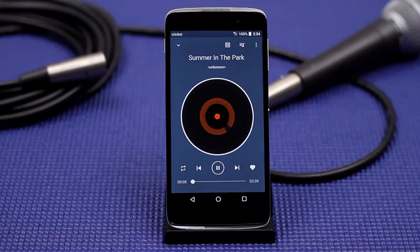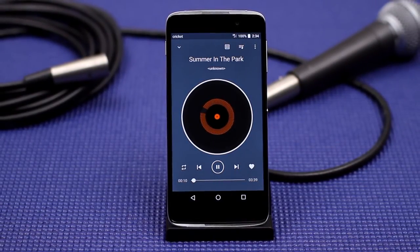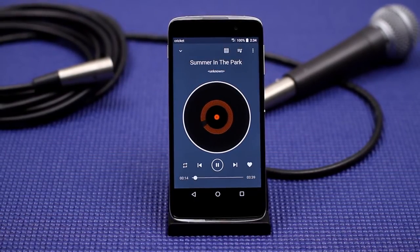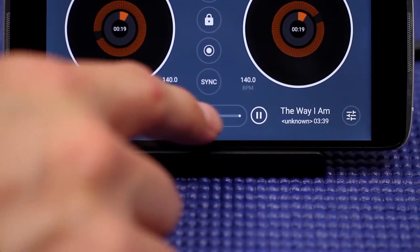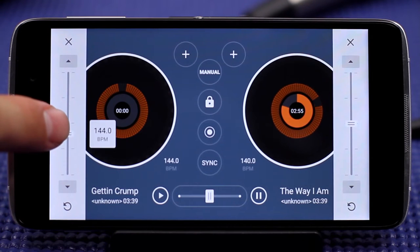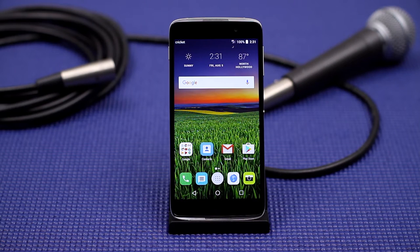In this two-part series we will take a look at both OneTouch Music integrated with Deezer from Cricut and Waves Audio technology. The OneTouch Music app is the default music player on the Alcatel Idol 4. However, it goes far beyond your standard music player. You can mix, scratch, add sound effects, and beat match just like the pros. Let's take a look at how that all works.